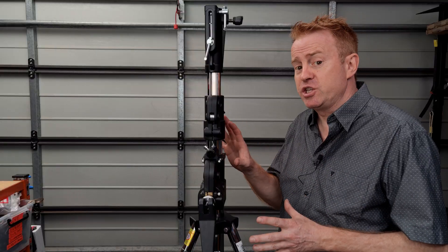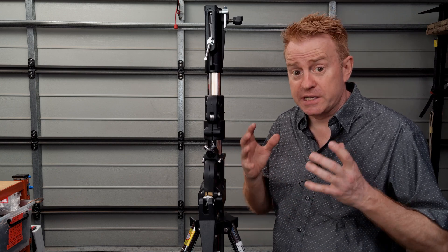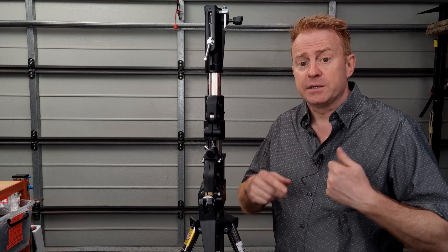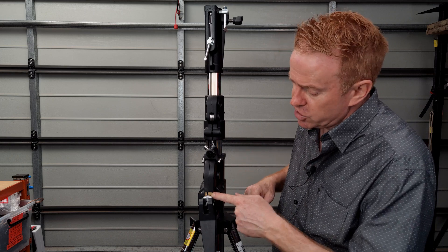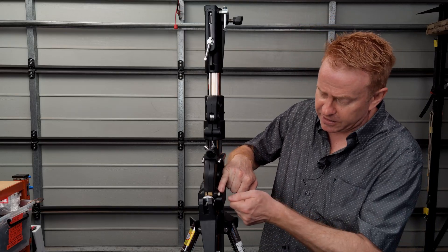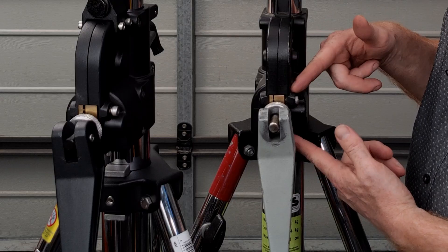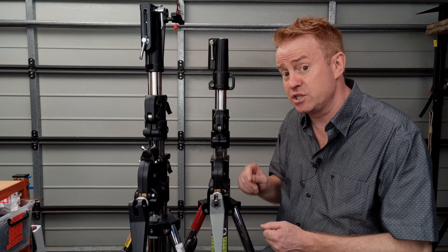When I opened up the packaging and went through the instruction manual, I learned something about wind-up stands I didn't know — you can adjust the tension on the handle. So if you've got an older wind-up stand and the handle spins way too easily, you can adjust that. There are two little clutch plates and a nut that takes an Allen key. You just put an Allen key in, adjust it, and you can change the tension on the handles. It's exactly the same on the Manfrotto, so I'll be adjusting some of my handles now.